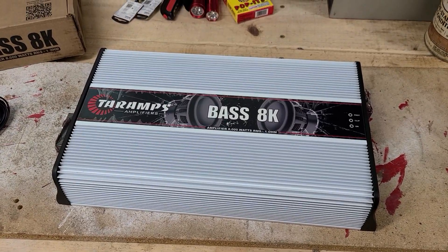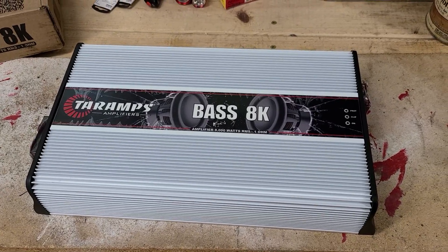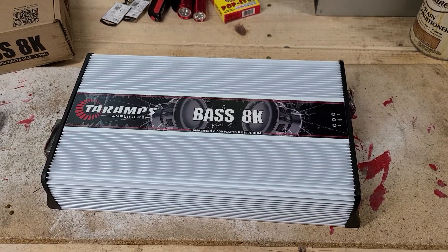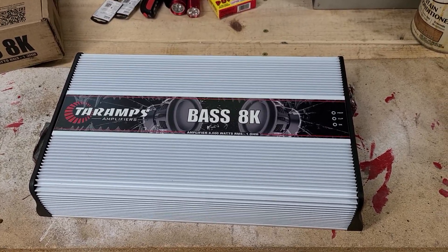So like I said, this is the Base 8K — this is the base version meant for subs. Unlike your MDs, which you can use on subs or your mids, the base versions are only meant for subs.